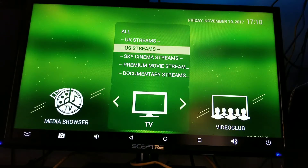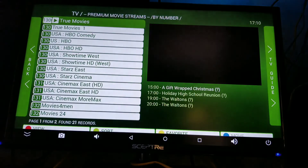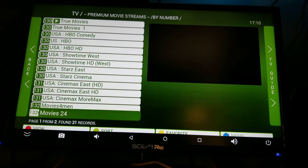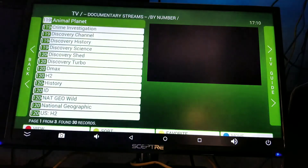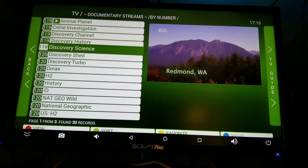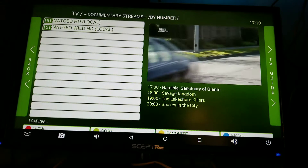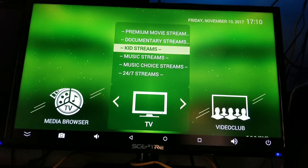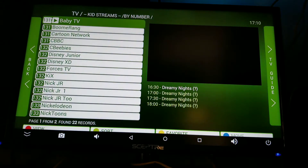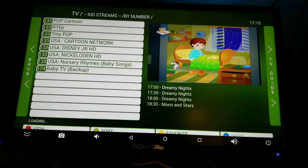This thing even has BET, OWN, Lifetime, VH1, and all that. You've got your Sky Cinema streams, your premium movie streams — these are your HBO, Cinemax and stuff like that. Documentary streams — of course that's gonna be your Discovery channels, History, all that. And you've got your kids' streams — stuff for your kids, just checking those out real quick — Nick Jr., Nickelodeon, got all of that.